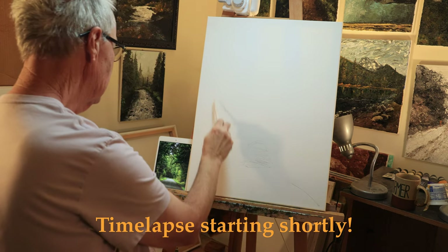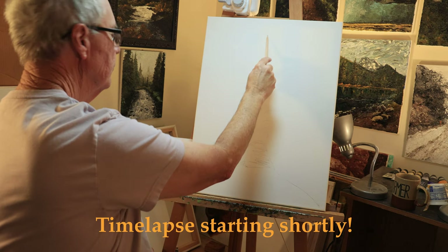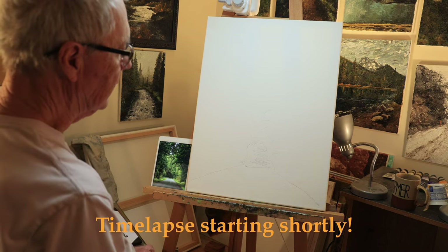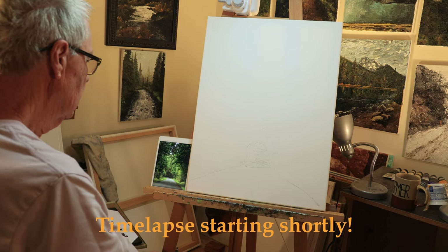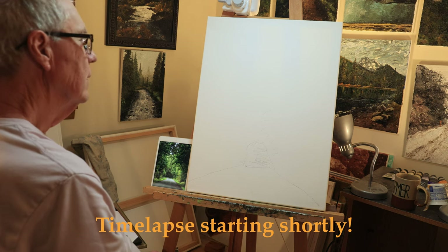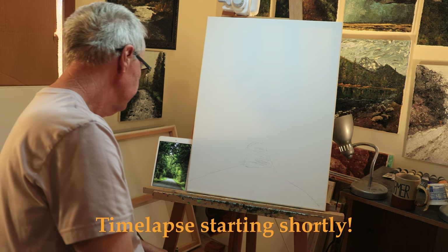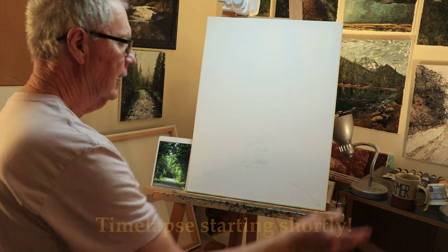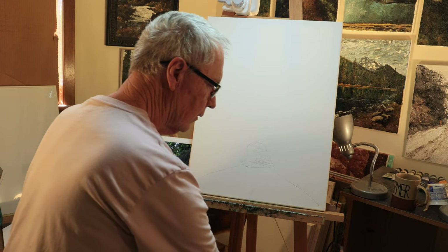This will not be trying to look exactly like the picture — the picture will be a guideline. It was a beautiful area in the not-quite-rainforest part of northern Washington. There were lots of big leaf maples hanging over the roads. It was beautiful.